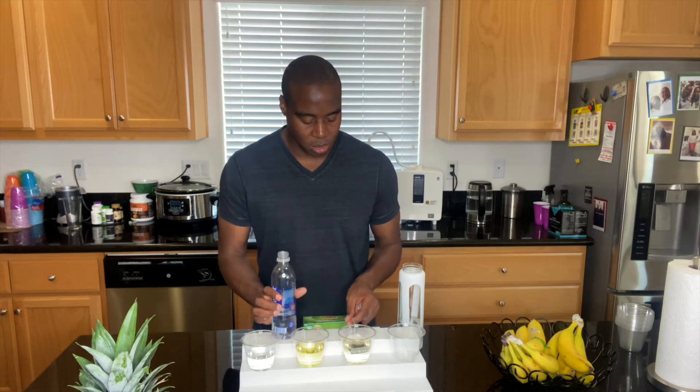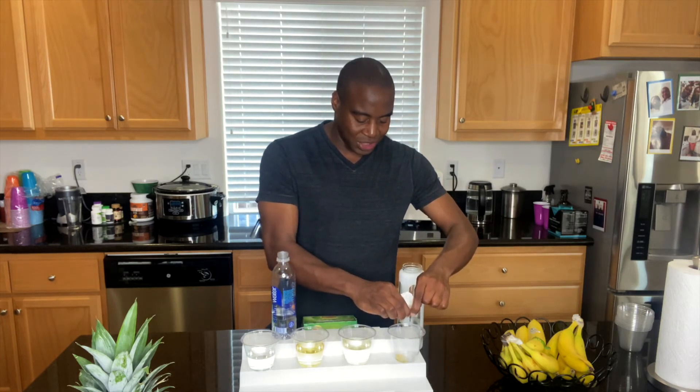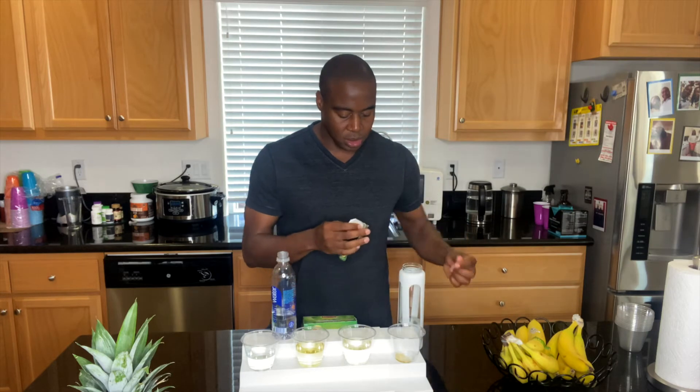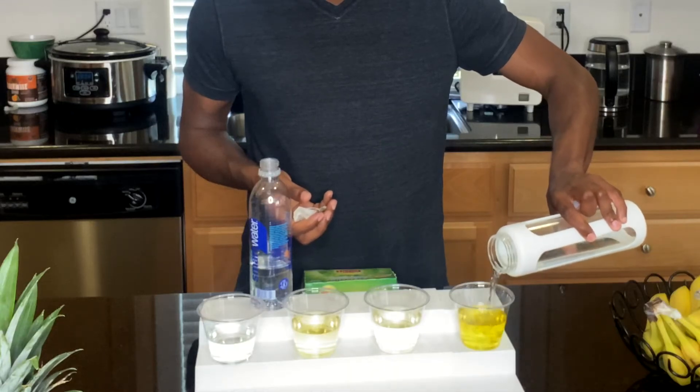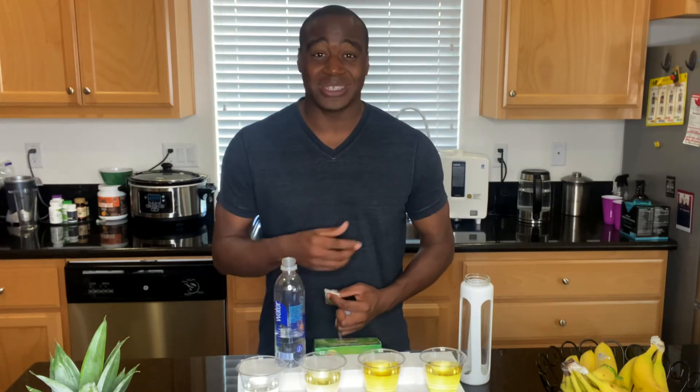If you're thirsty, Smart Water is not that smart at actually hydrating you. If the water molecules were small enough, you'd feel the difference. Think about this: if you're taking supplements or medications, don't you want them to get into your bloodstream faster? With the right water, you can actually hydrate yourself better. Smart Water sits in our stomach and then gets evacuated when we go to the bathroom — it doesn't actually get into your cells and hydrate you at a cellular level.